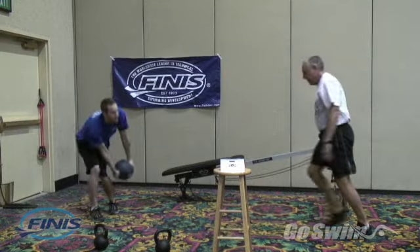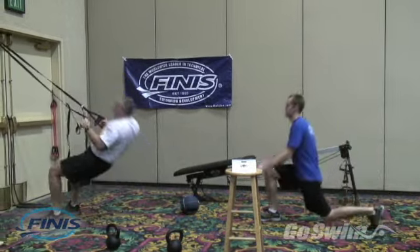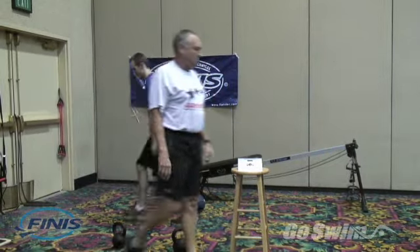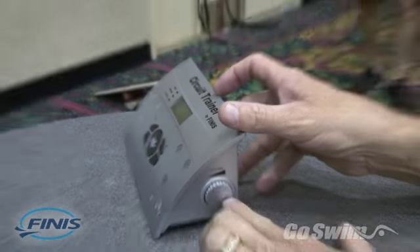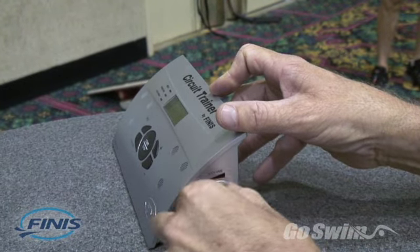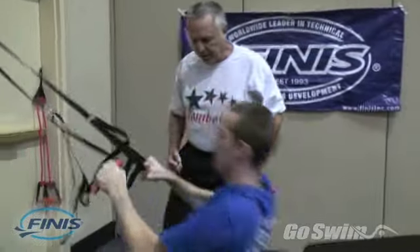The circuit trainer allows you to focus on form and performance without having to worry about achieving the correct ratio of work time to rest time. The volume of the horn can be adjusted so that it works for a solo workout or can be heard across the room for group sessions.